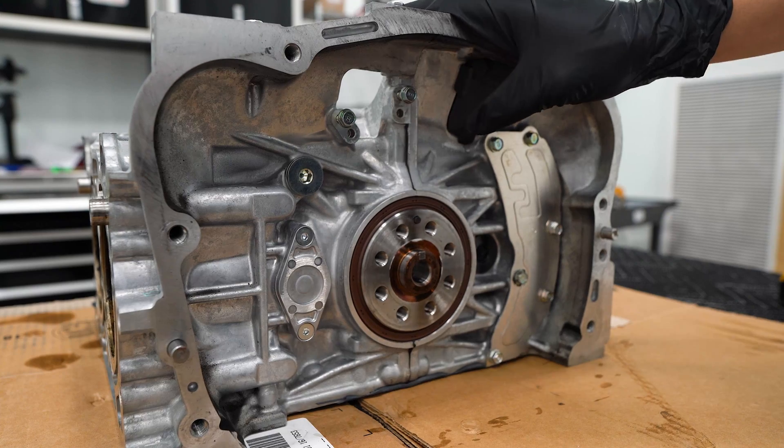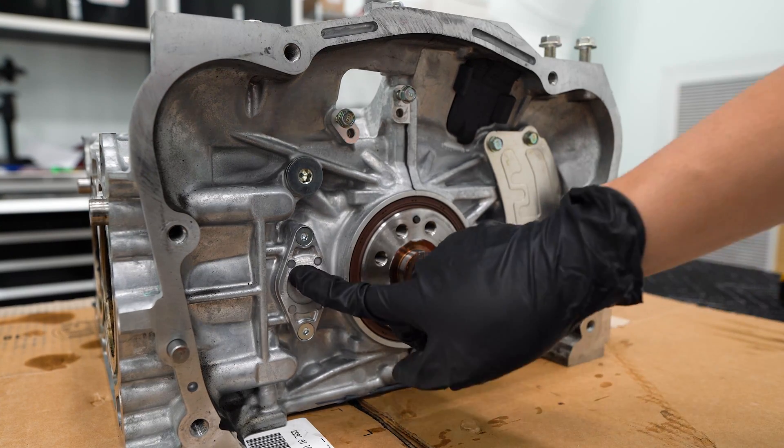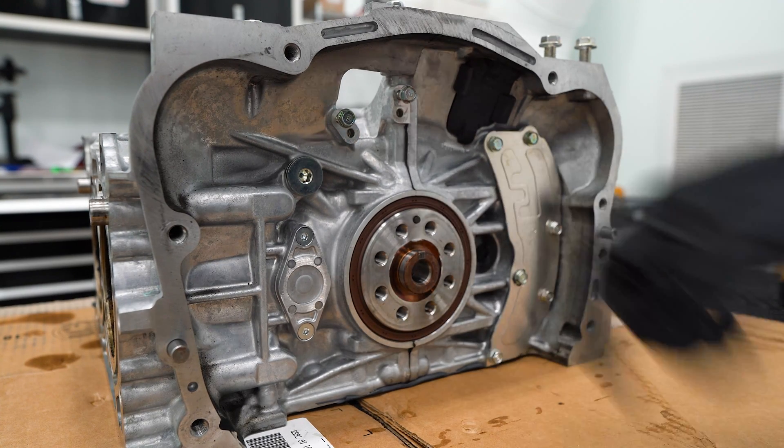On the front of the engine the access holes are open, but on the back we have a cover and plug to remove. I might as well take this plate off as well.